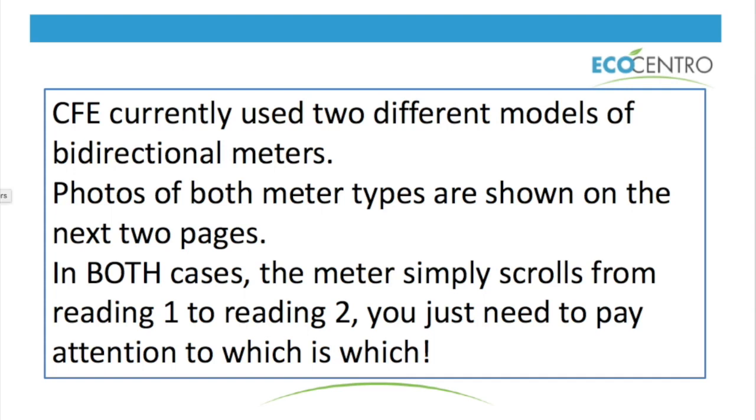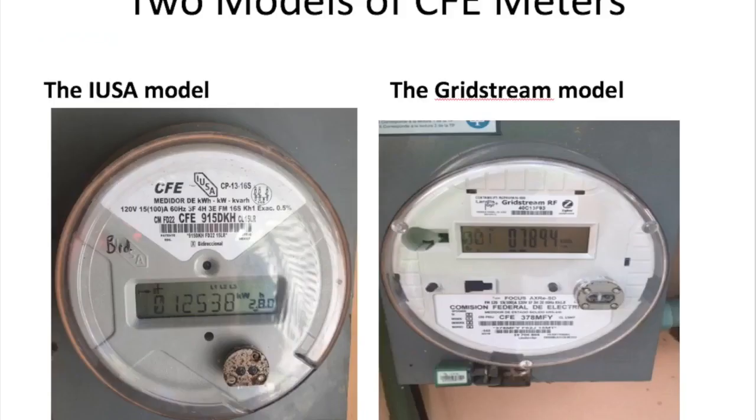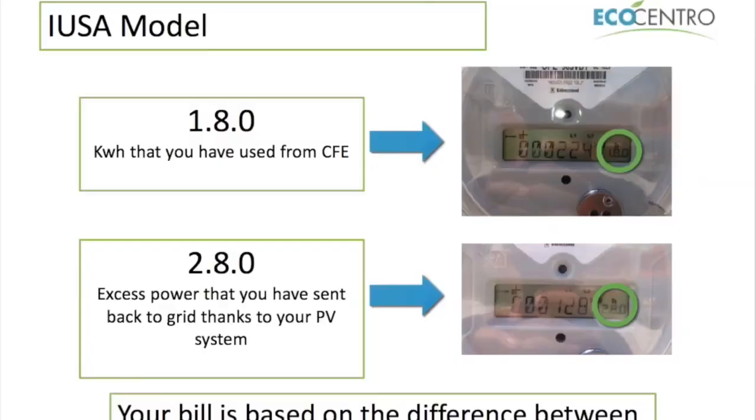You don't have to worry about making lines down at those offices, which can be tedious. Right now CFE has two different models: the one on the left is the user model and the one on the right is the grid stream model. They both give the same information but with a slightly different display. I'm going to take you first to the user model, which has no external buttons or controls.